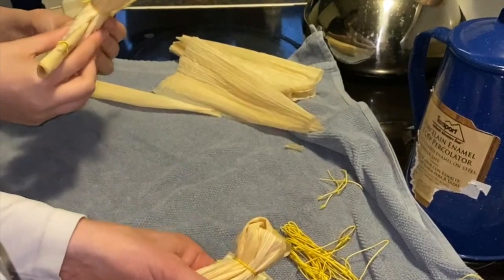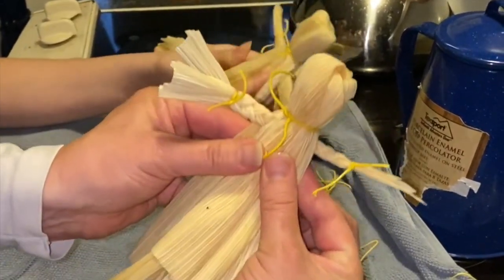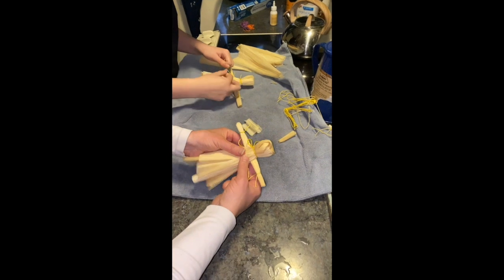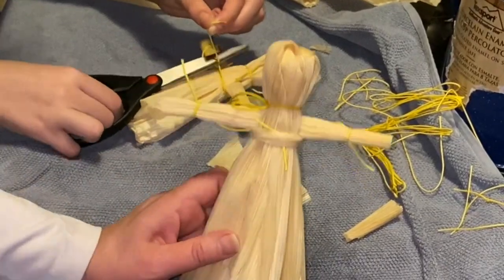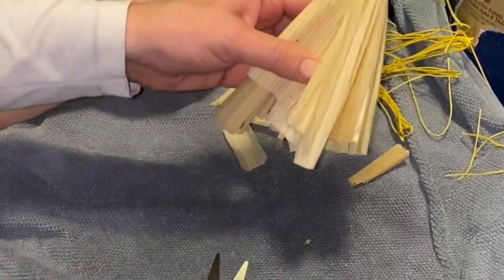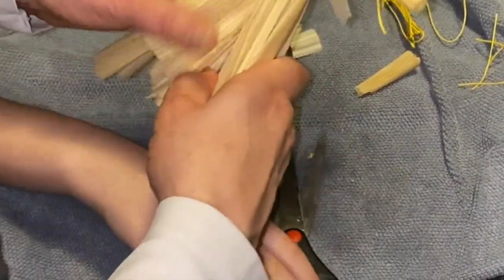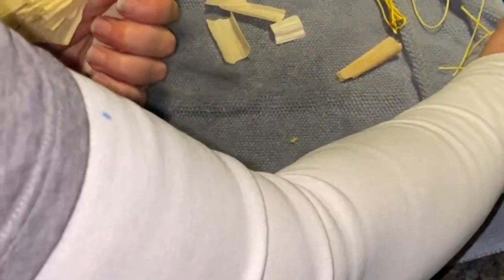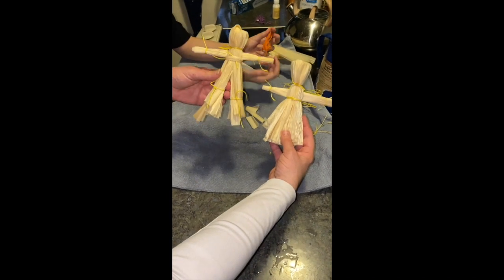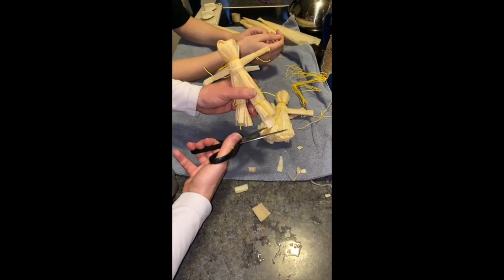If you wanted to use braids, you could use a braided arm, or you can do it this way. Next, tie a knot to secure those arms. From here, it's up to your imagination — if you wanted to make a corn husk doll with legs instead of a dress, you can make it either with a skirt or with legs. You can trim up the bottom to make it look neat.